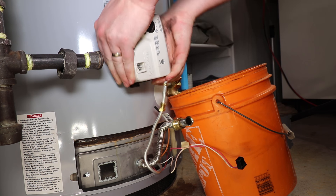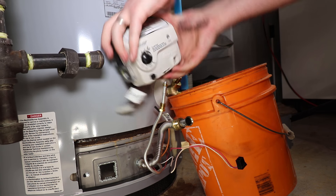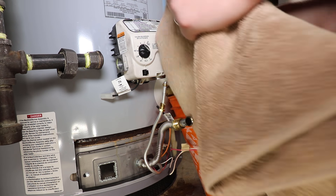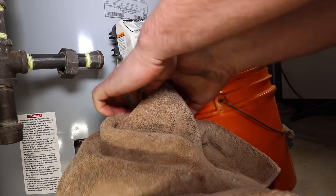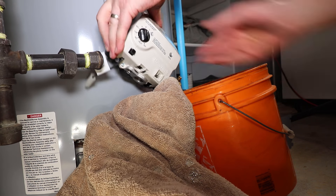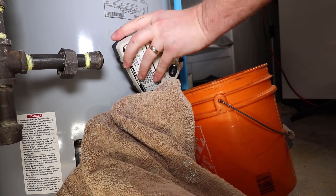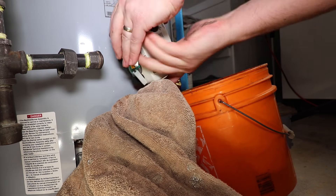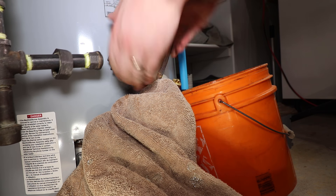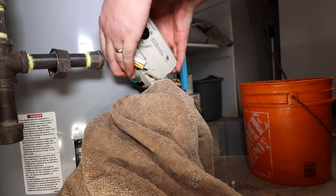With the tank on an airlock, only a minimal amount of water should leak out. It is important to note that the safest and manufacturer's recommended method for replacing the control valve is draining the complete tank.